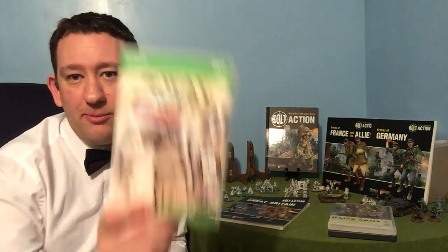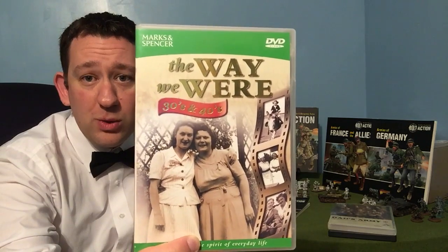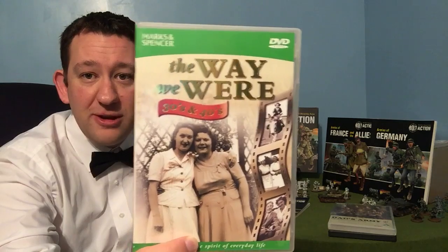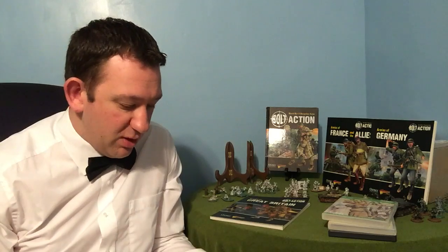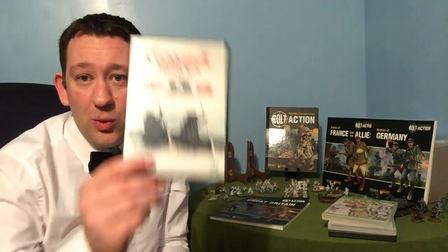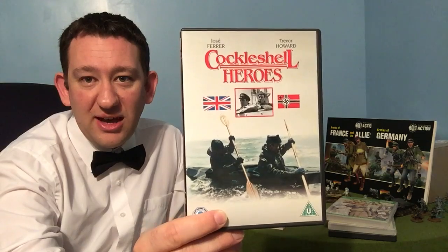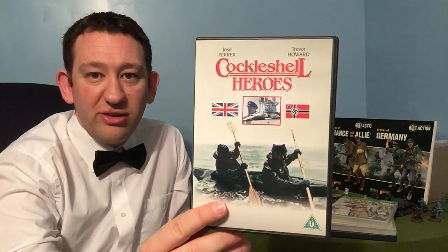Another DVD I picked up from Marks and Spencer's of all places — this one's called The Way We Were. It's a series; this one's the thirties and forties and has some great content to help you capture the feel. Without raiders, the Germans would have had a quiet time, so let's put some Cockleshell Heroes on — another great film, it's a classic, and really captures the idea of the raiding forces.